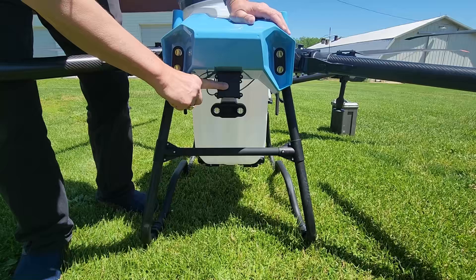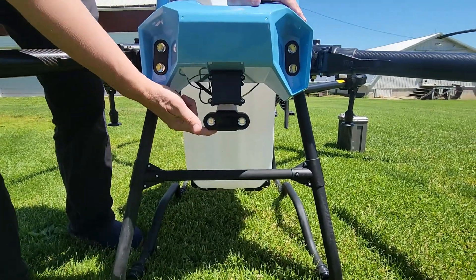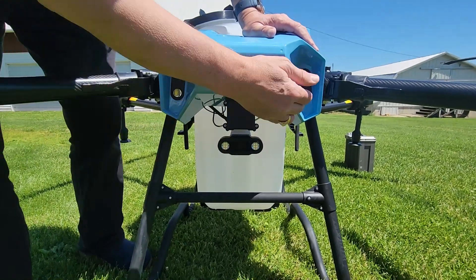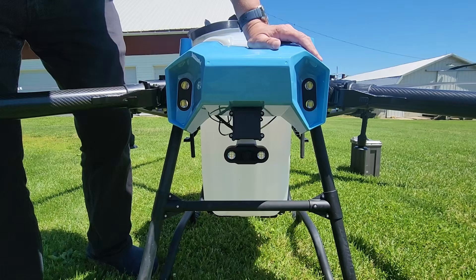Here in the front we have a forward view obstacle avoidance radar. We have the on-board FPV camera so that you can monitor your operations while you're going, and it also comes with some extra spotlights for low visibility conditions.